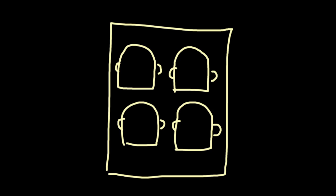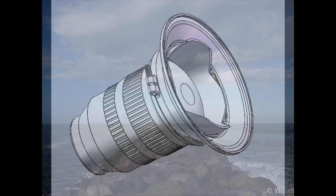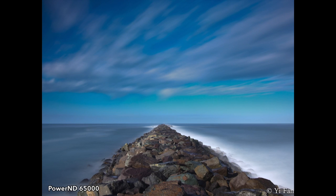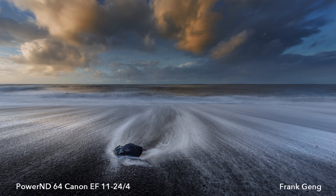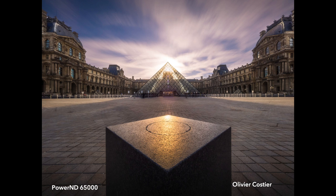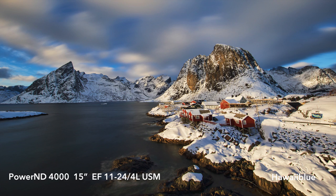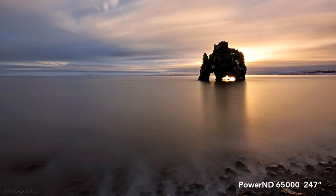We have been working on this project for over two years and gone through many iterations and prototypes. There has been extensive field testing with prototype filters given to beta testers all over the world. The photos you've seen were made using prototype filters. We are ready to launch these filters as soon as we're able to secure funding from our Kickstarter supporters. Please help us in bringing this new and exciting product to market. Thank you.